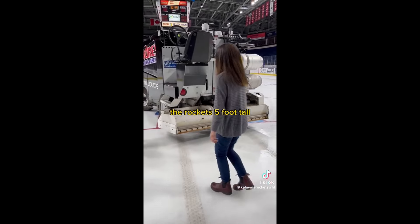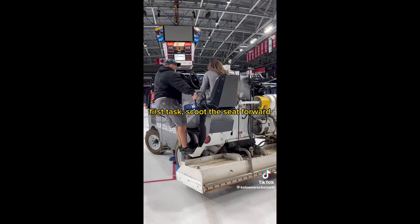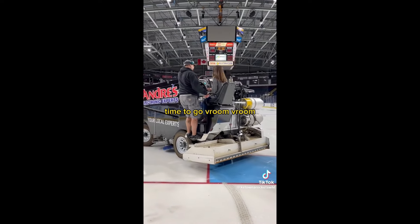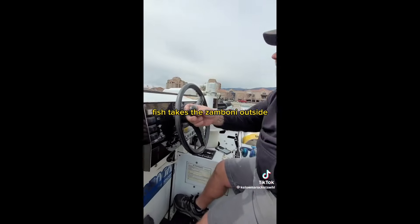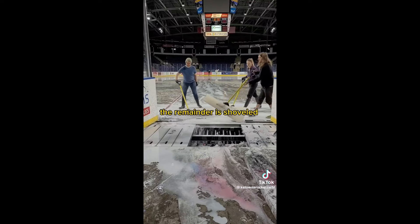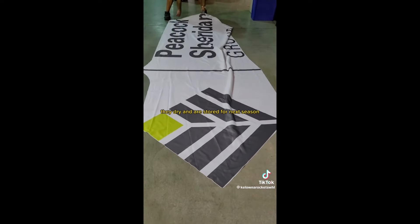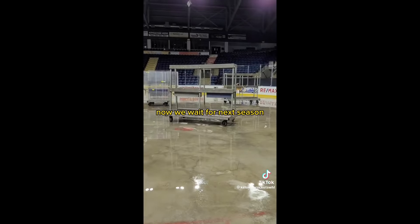You only ever see the ice being made, so what happens to it when the season is done? First task: scoop the seat forward. The conditioner is placed down on the ice and a sharp blade chews it up. The Zamboni takes the snow outside and dumps it. Once it is too low, they let it melt away. The remainder is shoveled into the drain. The logos are retrieved, washed, dried, and stored for next season. The last of the water and paint is hosed away. Now we wait for next season.